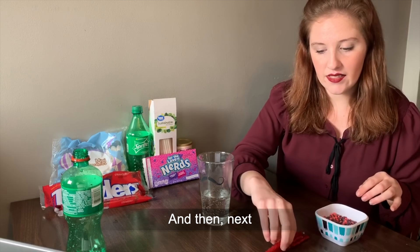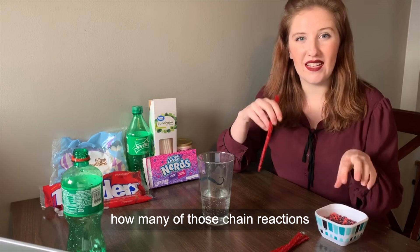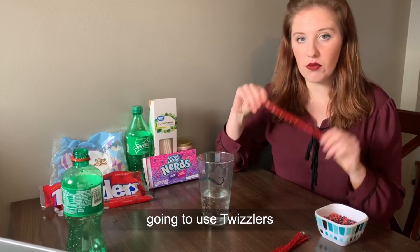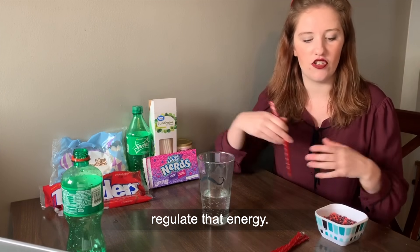And then next, we're going to use control rods so that we can moderate how many of those chain reactions actually happen, because we want to keep a steady stream of energy flowing. For us, we're going to use Twizzlers as our control rods, and they're going to be able to move up and down for us to regulate that energy.